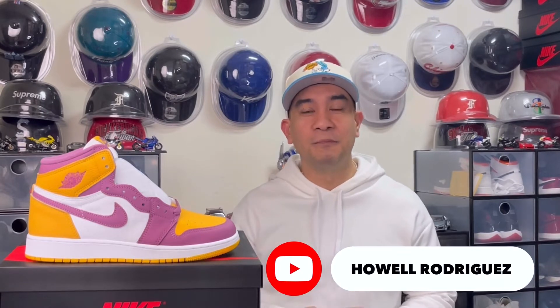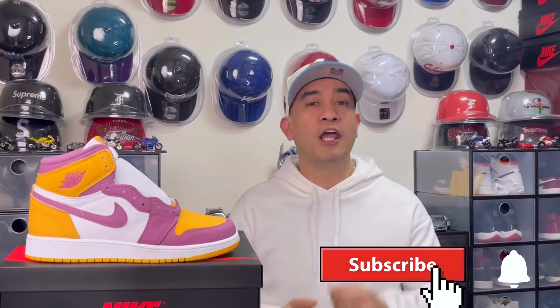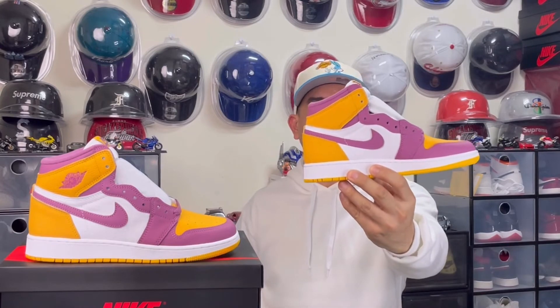Hello guys! I hope all of you are having a wonderful day. I'm Howell Rodriguez and welcome back to my channel. If you're new to my channel, thank you for dropping by and I also hope that you'll consider subscribing. And for those who are already subscribed, thank you for your support. And for today's sneaker review, we are going to check on this Air Jordan 1 High Brotherhood.